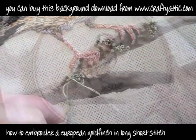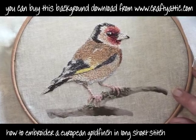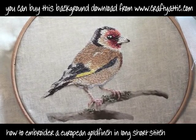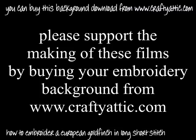It's all finished now. He's ready to pop into a frame or onto a cushion or whatever we want to do with him. You can download this background from craftyattic.com. Please subscribe to my YouTube channel because I've got loads of films coming out all the time and you'll get them as soon as they're available. I hope you've enjoyed watching this video and I really hope you have a go. This is a really nice project and doesn't actually take all that long. It looks stunning when it's finished. Thanks for watching — I'll see you again soon. Bye bye.